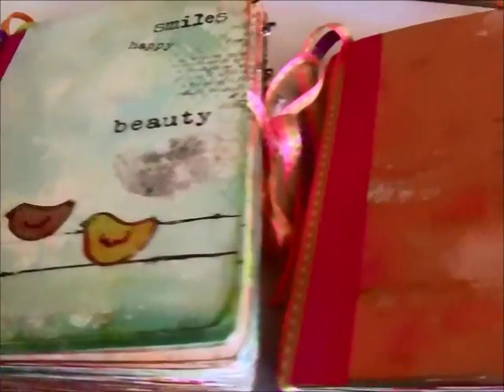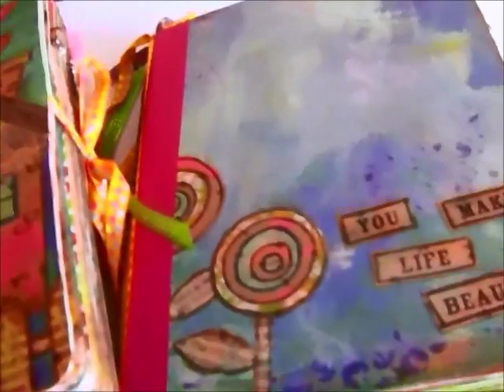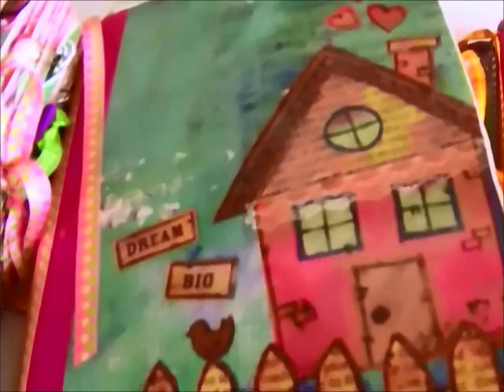So there you have it — the four junk journals for the little women in my life. Thanks for watching, you guys. Bye-bye.